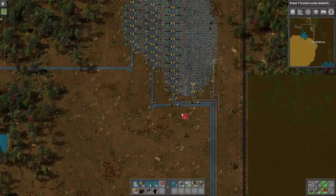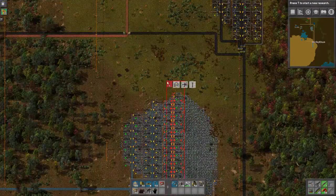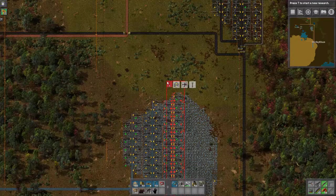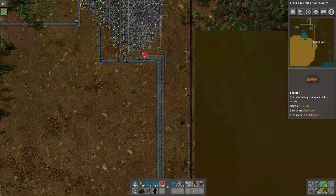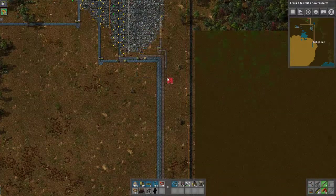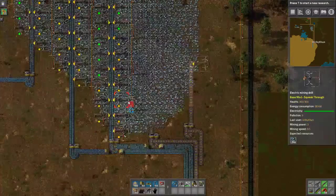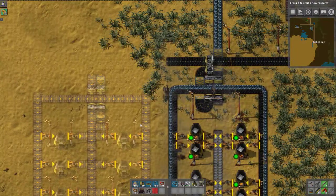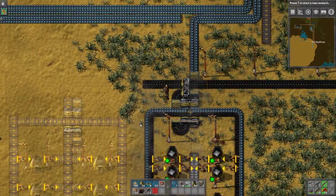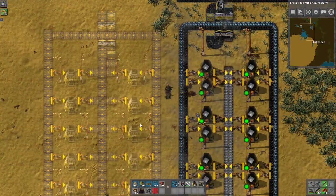Let's see here — how many are on this line? Got a total of 32 electric miners, so that should be filling an entire belt. We can see some of the bottom ones are getting backed up. One way that we can end up solving that so that we can get that true full belt requires using some tricks with undergrounds. It's fun.